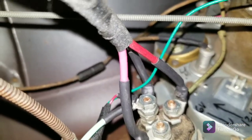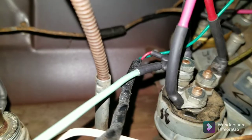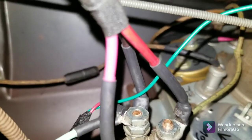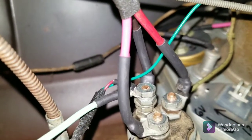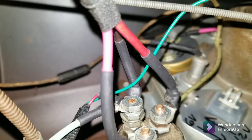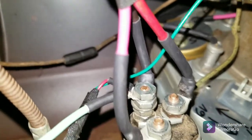Ignition switch is hooked up. The red wire right there is the power wire for the tach; the green is for the voltmeter. That's the accessory terminal right there. The pink wire is going to the coil, and the red is the power from the battery and the solar and all that.